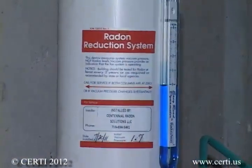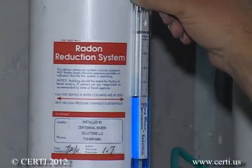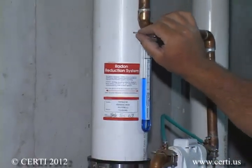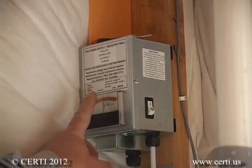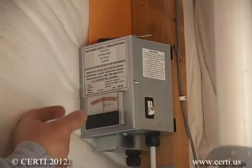Although you will test your home to verify the success of your system, you should also install a performance indicator that can tell you in the future if the system should fail. This could be a simple manometer that measures maintained vacuum in the system, or if you use a low voltage fan system, it will be a meter that easily indicates if the system should fail, which is very rare.